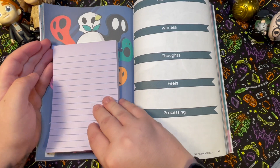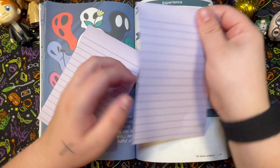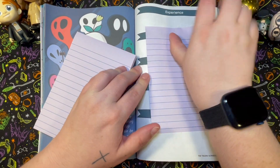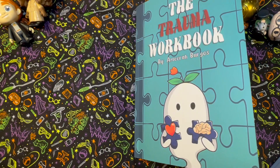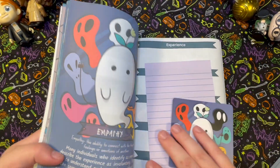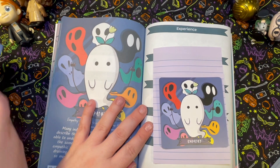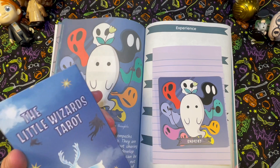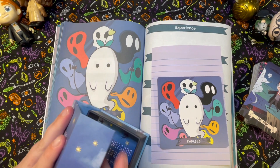The workbook has sections for experience, witness, thoughts, feels, and processing. Like I said, I'd just stick one of these sticky notes in here — or a smaller one depending on how many thoughts I have — so I can reuse the workbook more than once.